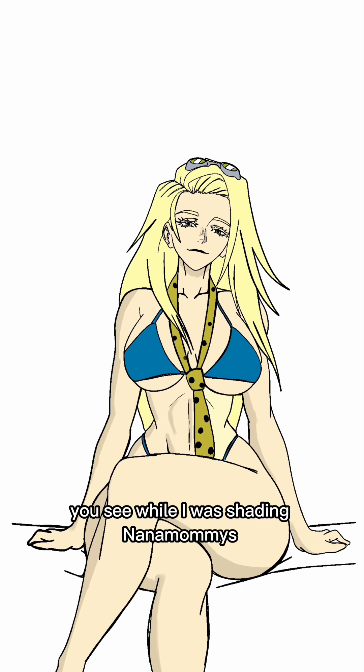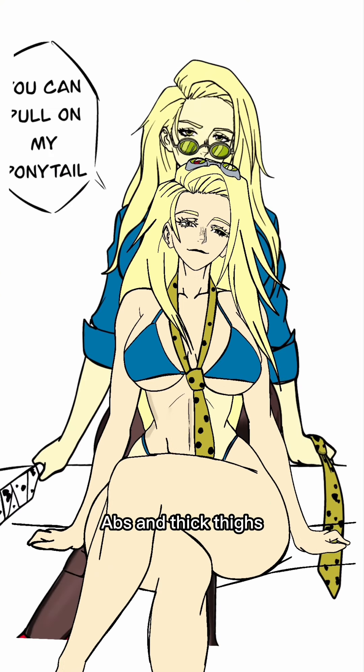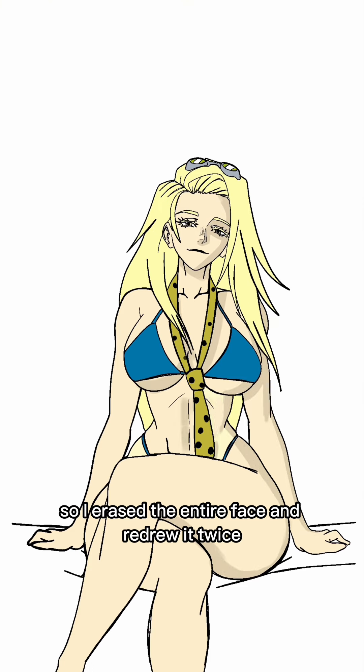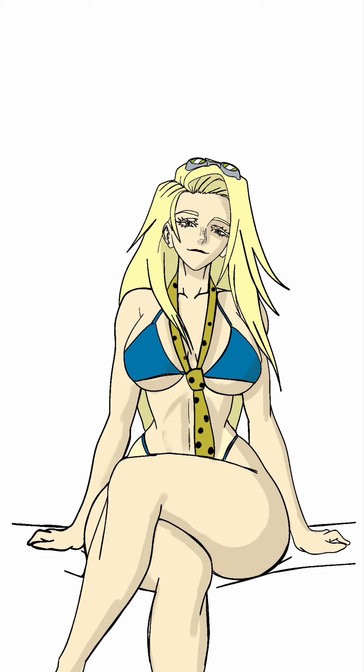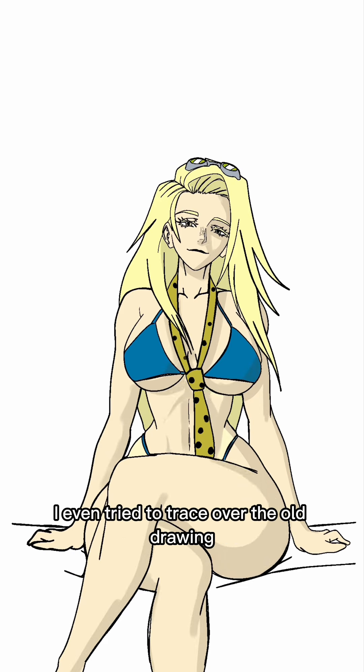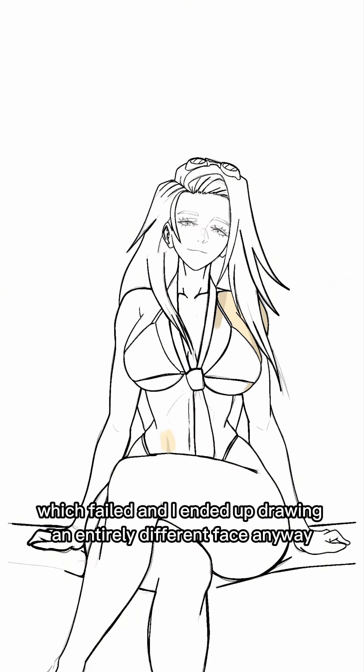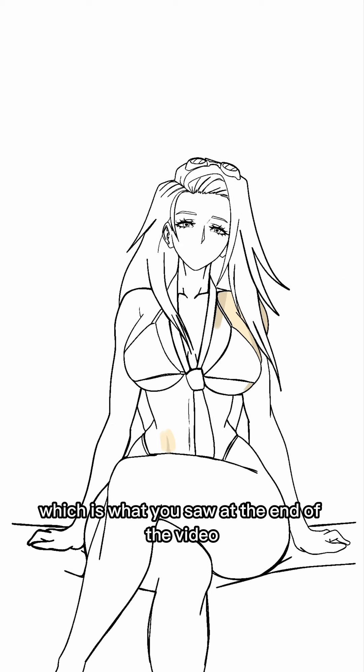You see, while I was shading Nanami's abs and thick thighs, I'd look up at her face, and I didn't like what I would see. So I erased the entire face and redrew it. Twice. I even tried to trace over the old drawing I did of female Nanami that I'd been using as a color reference, which failed, and I ended up drawing an entirely different face anyway. Which is what you saw at the end of the video.